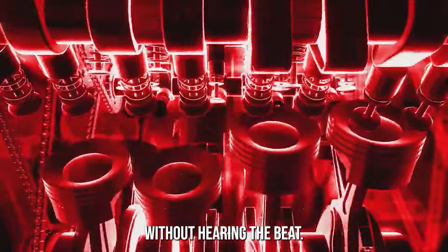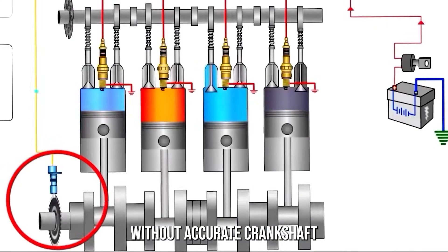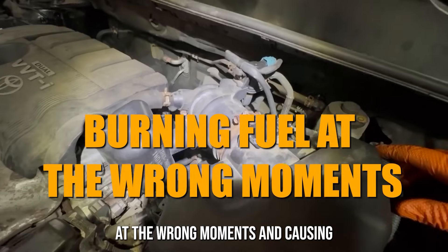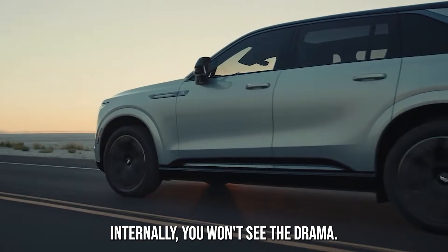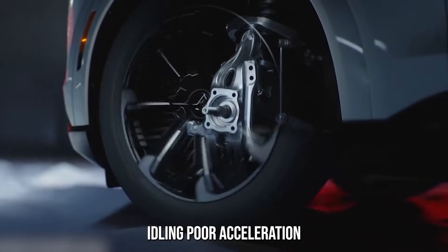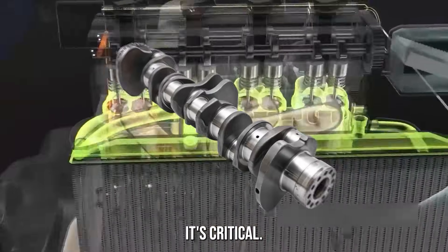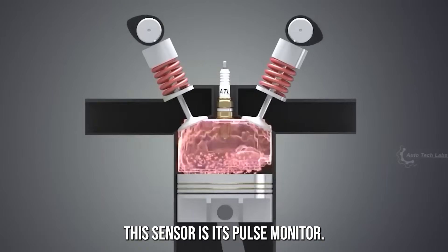Imagine trying to DJ a party without hearing the beat — that's what your engine is doing without accurate crankshaft data. Dancing wildly off rhythm, burning fuel at the wrong moments, causing chaos under the hood. Because it's all happening internally, you won't see the drama — just feel the rough idling, poor acceleration, or even a mysterious shutdown. If the crankshaft is the heart of the engine, this sensor is its pulse monitor.